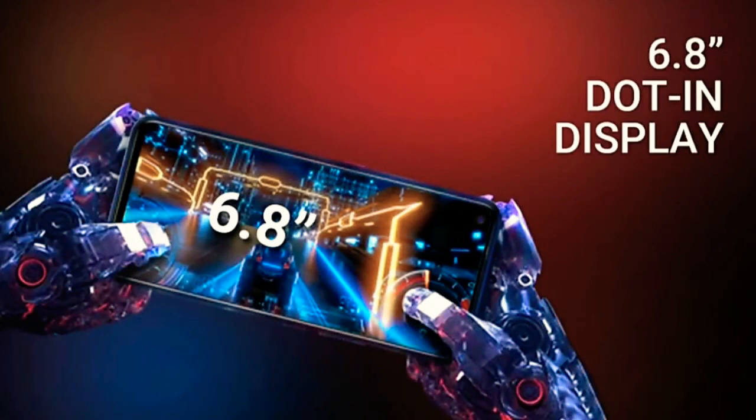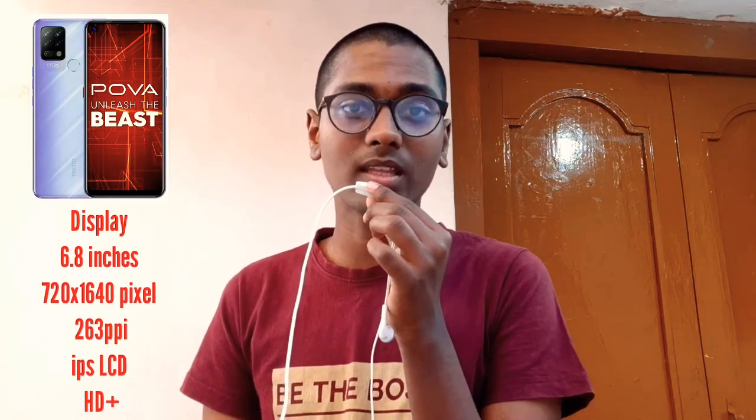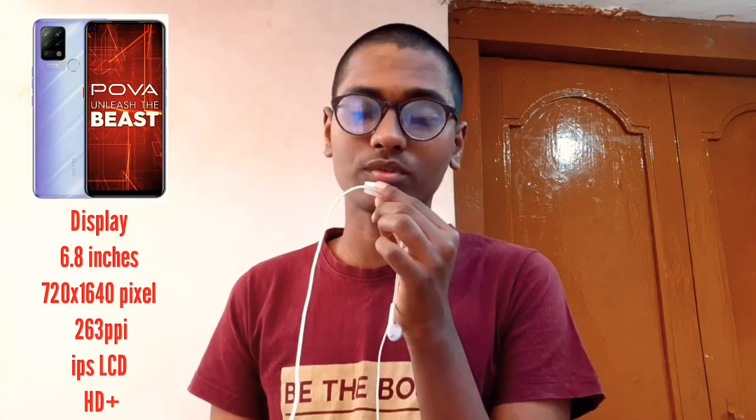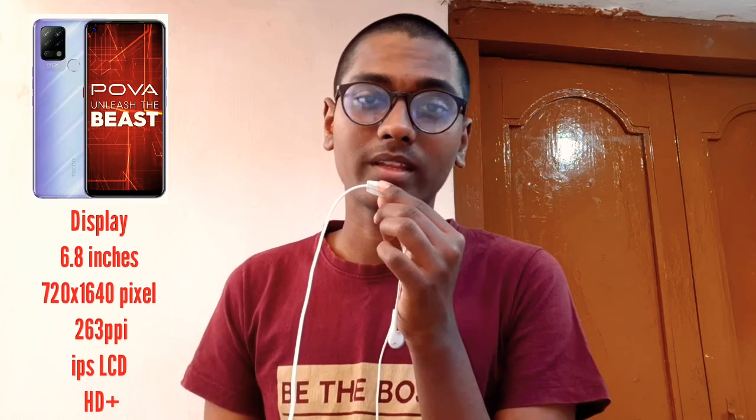For the display, this phone has a 6.8-inch screen. The screen resolution is 720 x 1,640 pixels and the pixel density is 263 ppi. The display type is IPS LCD and it features an HD+ display with a maximum brightness of 400 nits.